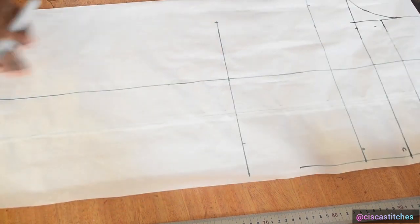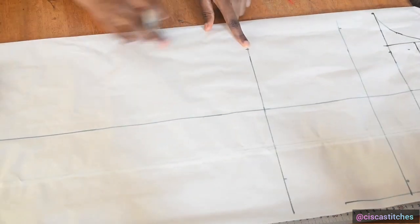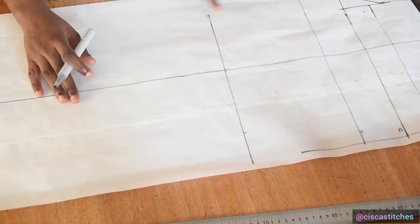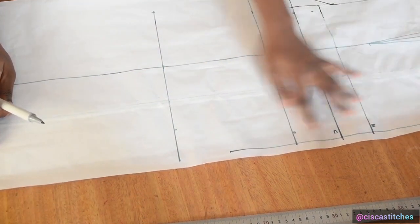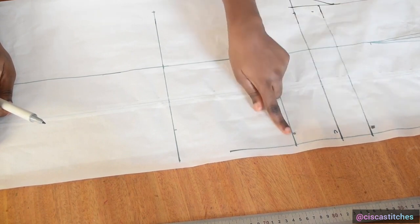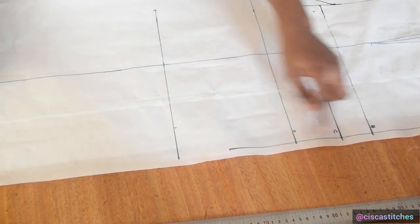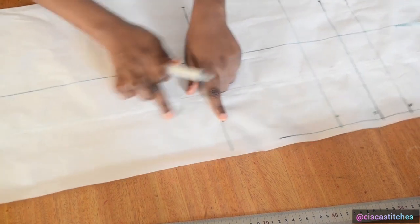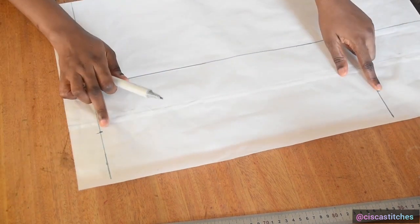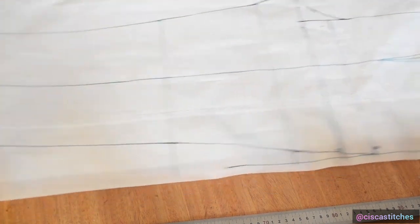Now I connect my crotch to my thigh, to my knee, and to my ankle. Then I come to connect the hip to the thigh — bypassing the crotch — so: hip to thigh to knee all the way to the ankle. After connecting, this is what the front pattern looks like.